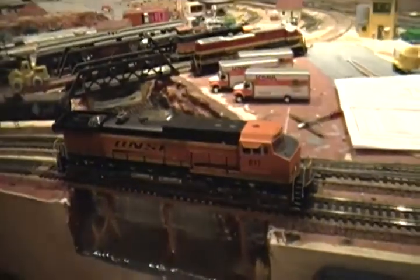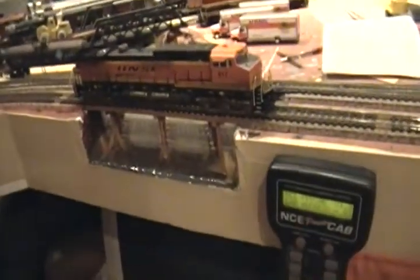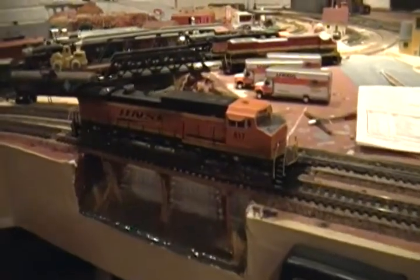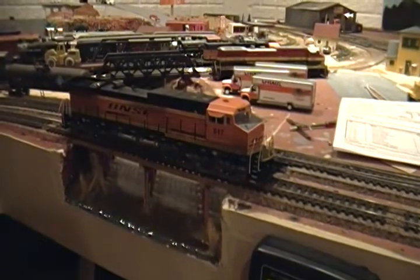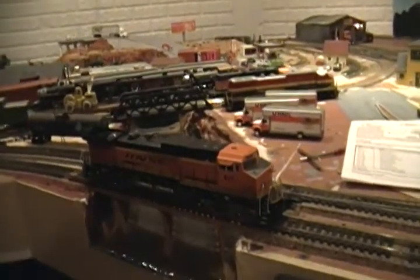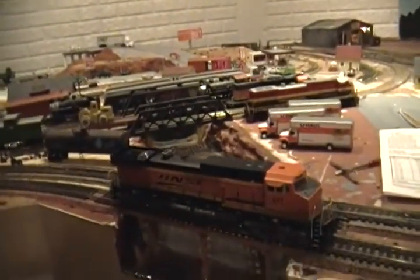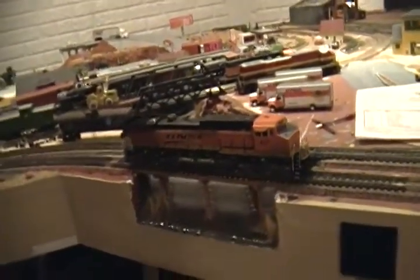Let's turn it on — it'll do the startup and then I'll show you the functions. Tsunami, Soundtrack Tsunami, FDL-16 sound. That's what the C-44 has had.